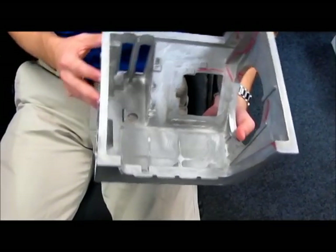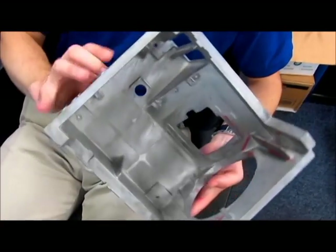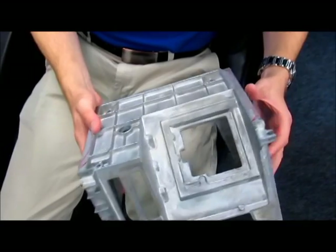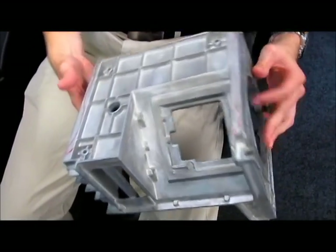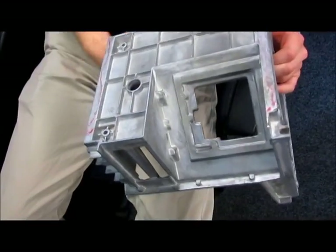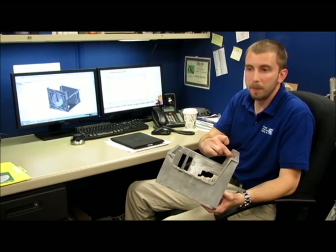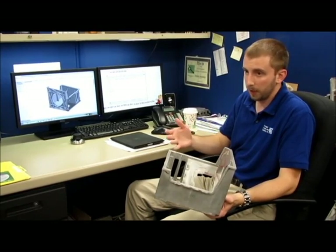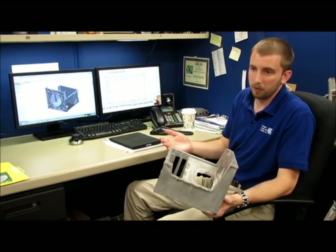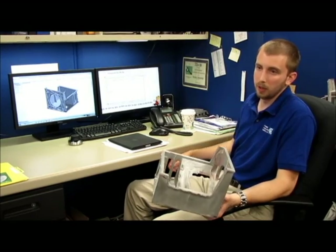The customer's criteria was that they needed an end product that'll work and function for them. Cosmetically, everything had to be there, but it doesn't have to be a piece of jewelry. So that makes it a great candidate for a more ambitious gating situation where you may have some issues in rib areas with non-fills and such. As long as the customer knows about it and it's not a mating surface or something used for their final assembly, it's just going to save them money.